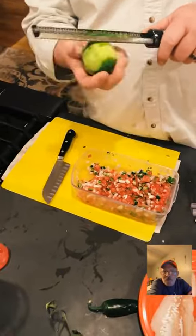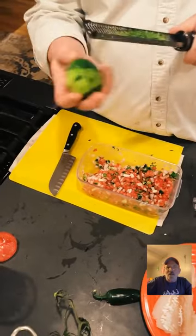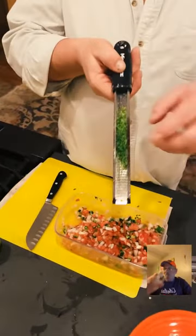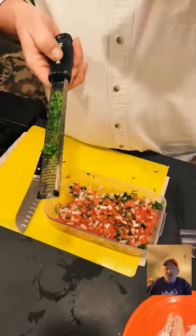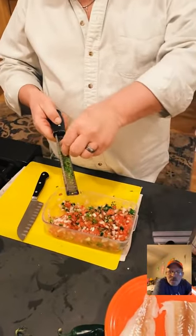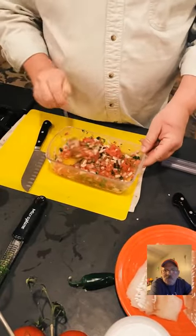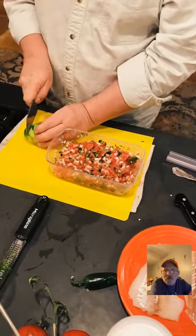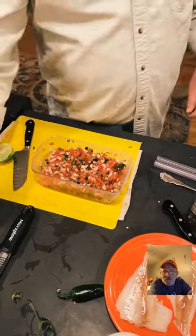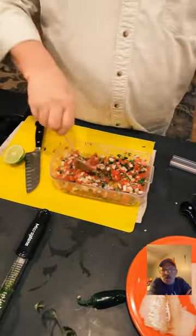The zester — there's a technique to it. I love using lime zest in pico; it really freshens the flavor up. I'm saving a bunch more zest for the rice. Now I'm going to put some lime juice in the pico too, and then we'll let it sit until we're ready for the tacos.